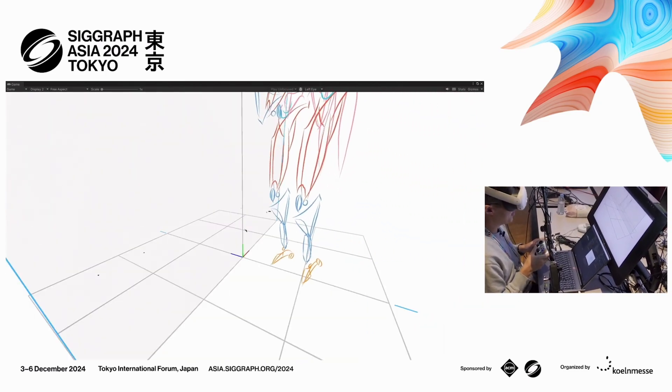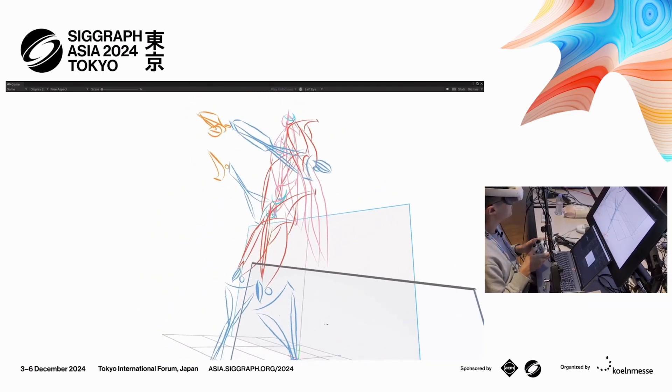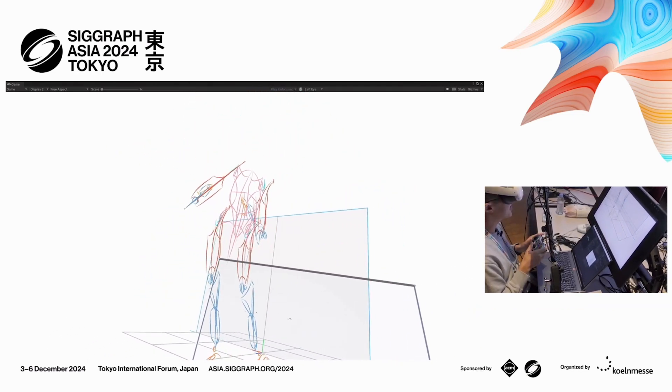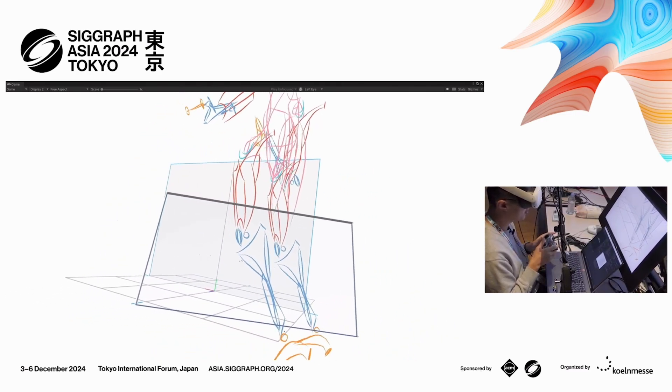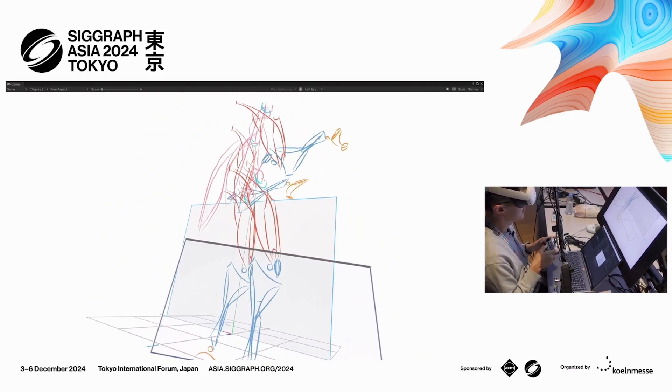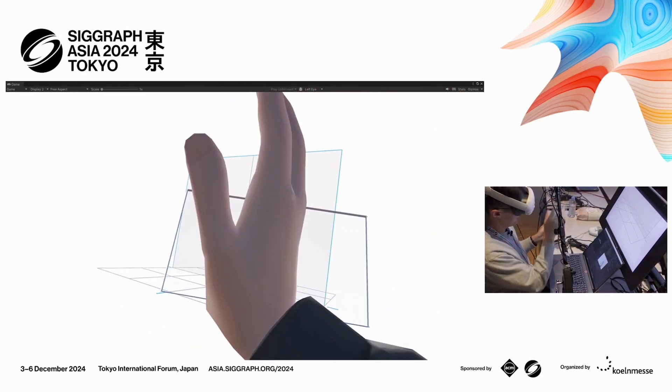I think in the near future, there will be a Cambrian explosion for robots. Robot designers will need this kind of tool to express their ideas, but also see them in action at real scale in real time. It will be a game changer. Thank you so much.